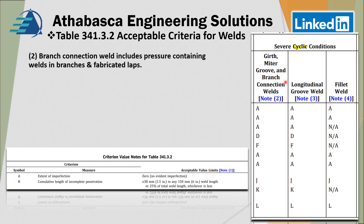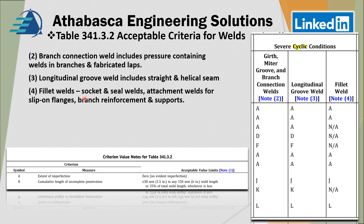Note two covers branch connections, which includes all pressure-containing welds in branches and fabricated laps. Longitudinal groove welds include straight and helical seams on pipes. Fillet welds can include socket and seal welds, attachment welds for slip-on flanges, branch reinforcements, and supports. Generally these are less critical, so there is less inspection required for those categories.